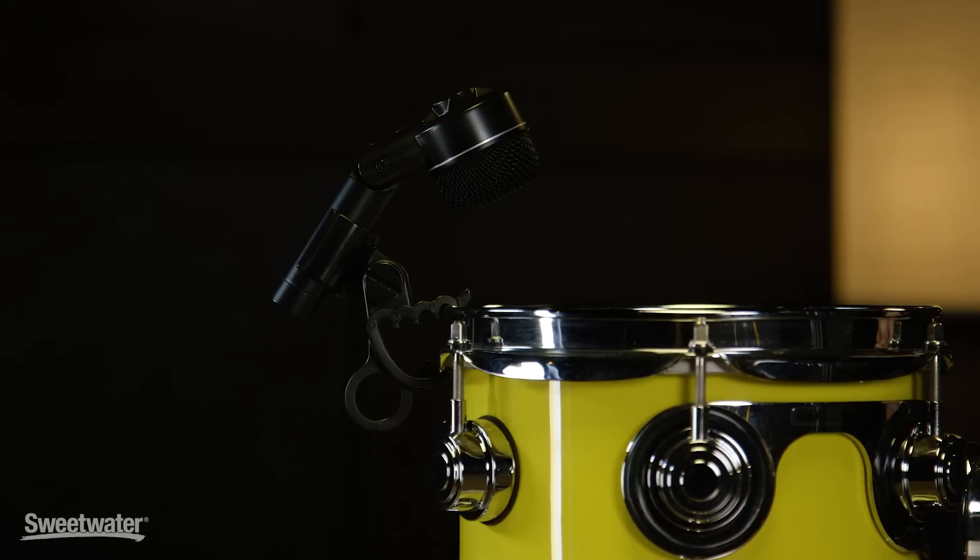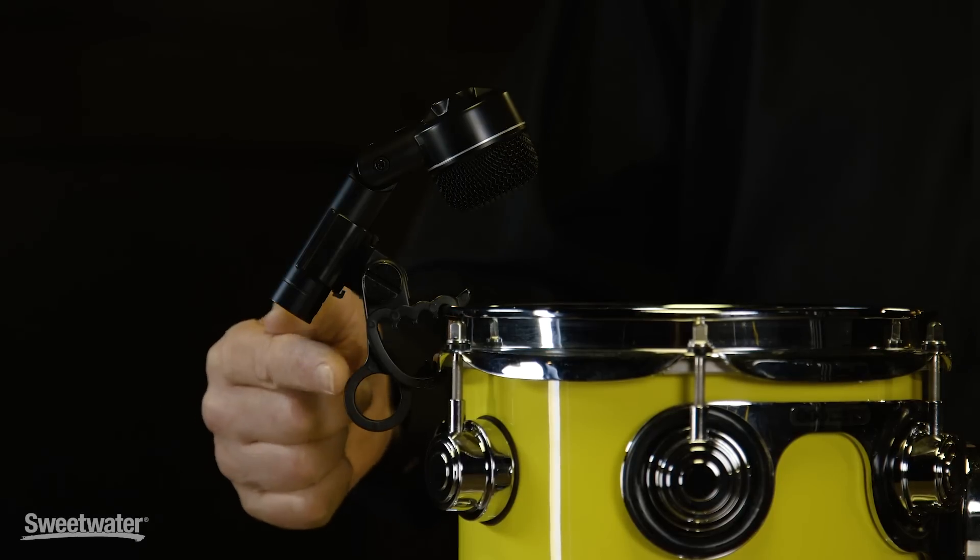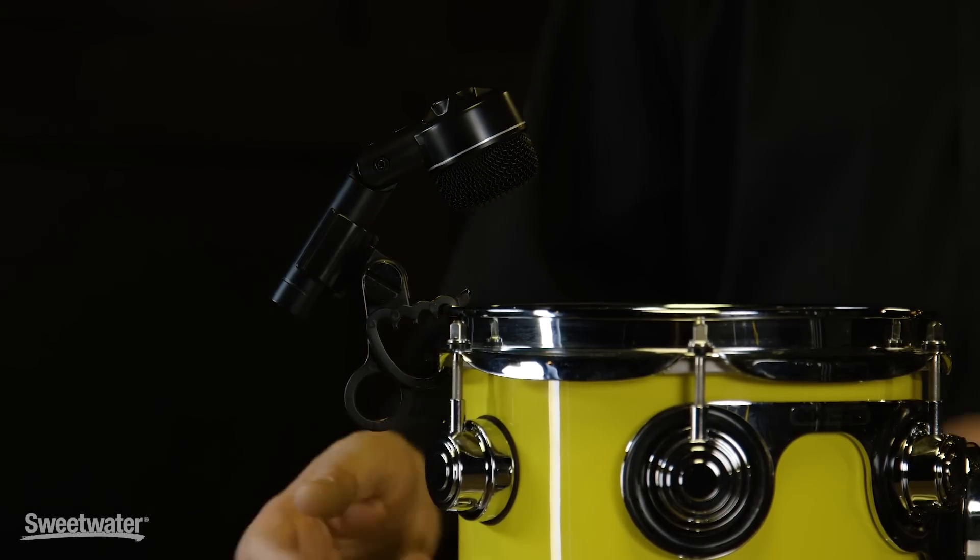The ND Series includes four instrument mics, all of which have a particular design purpose. The first one is the new ND-44, which is a small, clip-on tom and snare mic. It ships with the DRC-2 drum rim clamp, which is very simple to use.